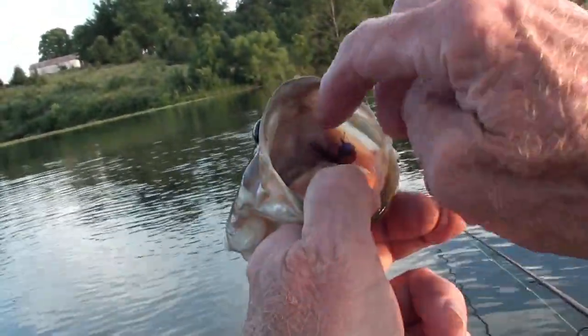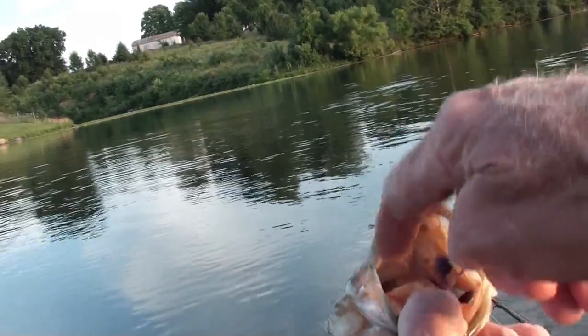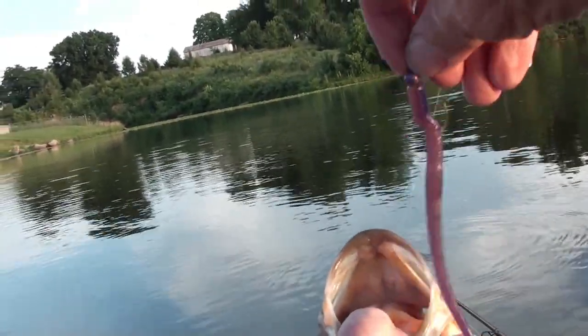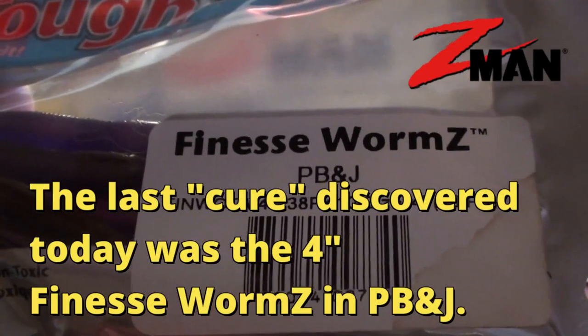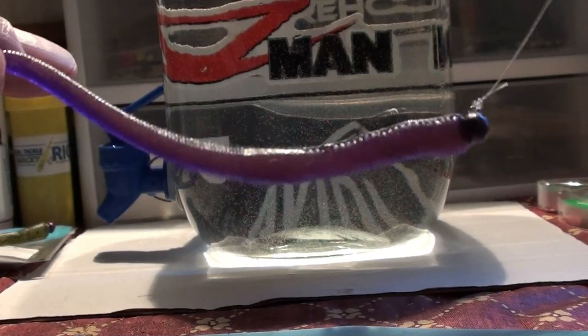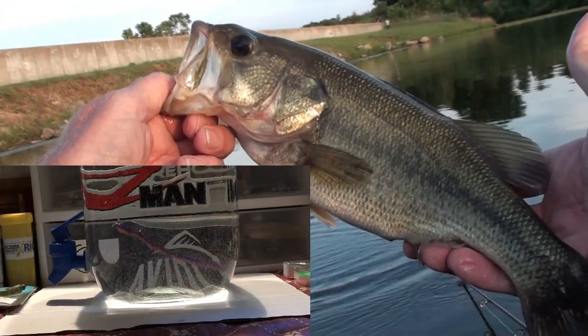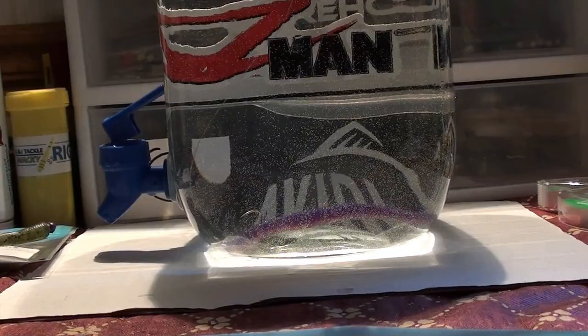Another tasty morsel this one grabbed was a Z-Man finesse worm in PB&J. I think they're on a crawdad type pattern, and although it's not orange, they must think these PB&J lures are some kind of crawdad because they're all over them. They're nice, fat, and healthy fish.